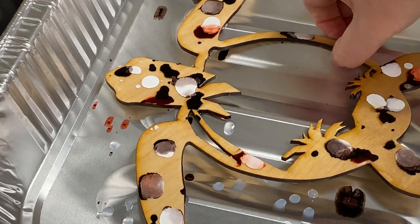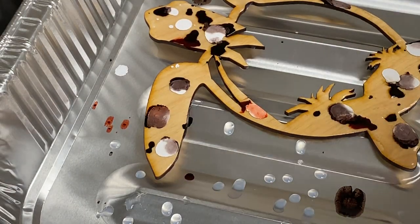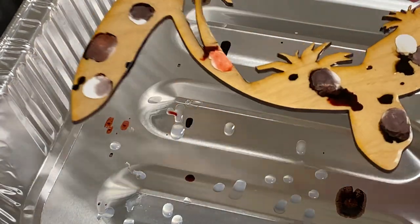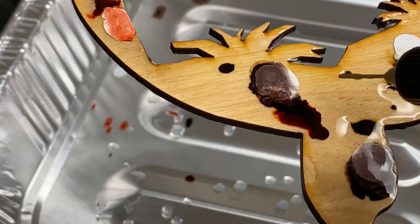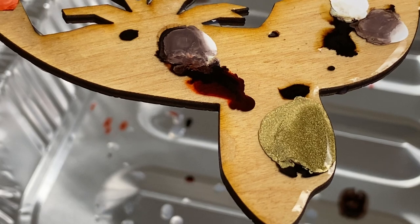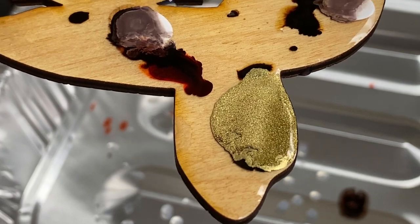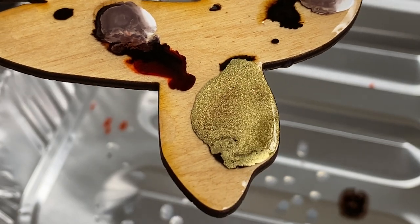It creates a beautiful ombré effect. And one of my favorites is the gold — here we go. I call it the fizz factor because it just looks like it's fizzing when it hits the water effects. Look at the fizz factor — like it's alive. It looks like all these living organisms doing amazing things.